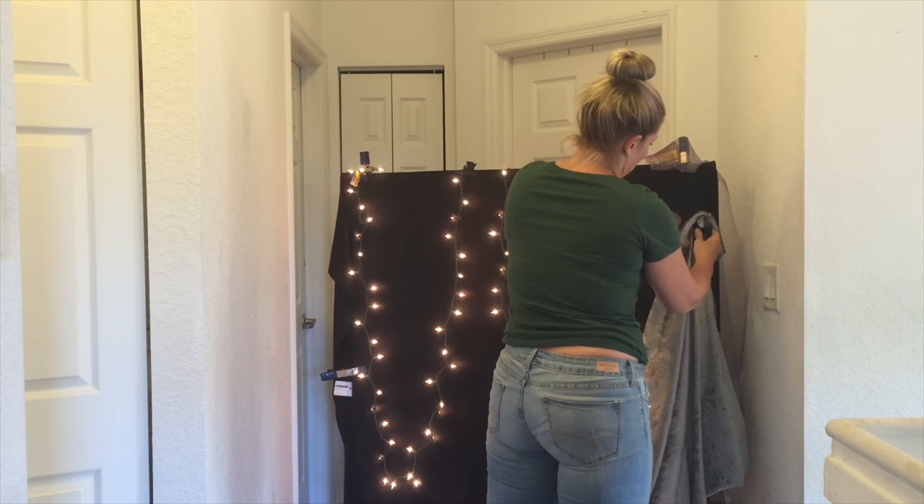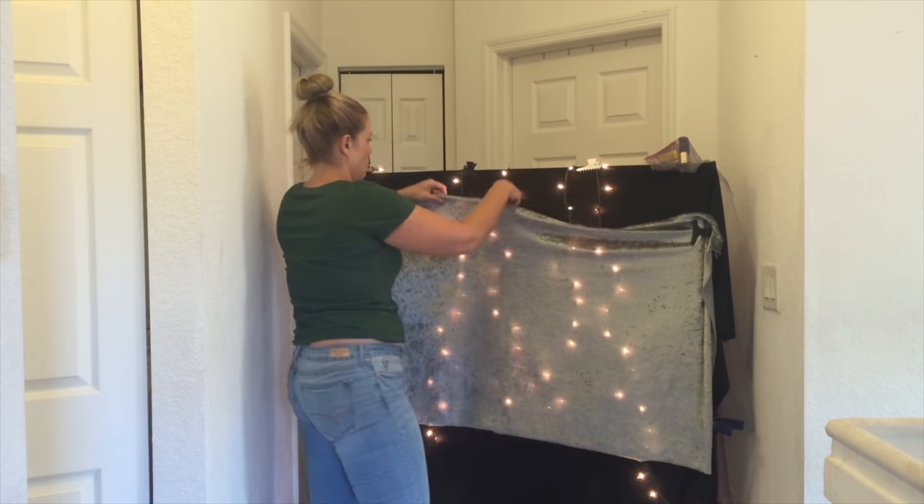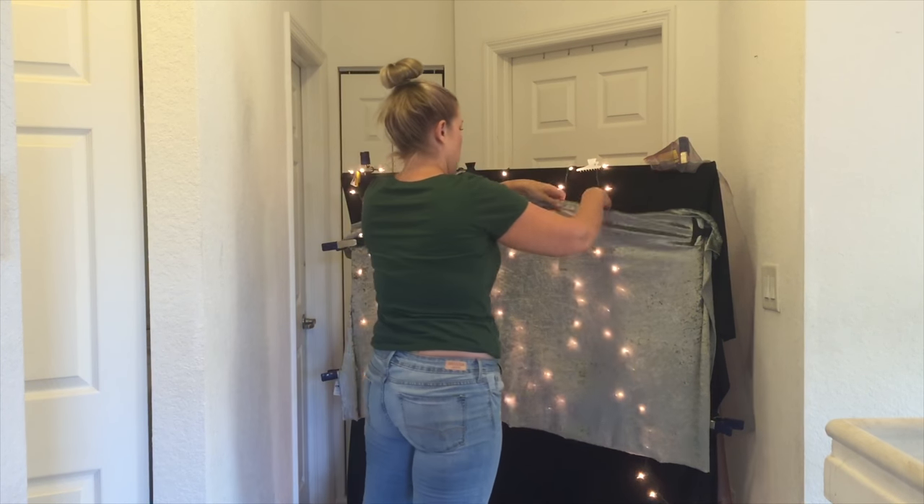This is the ring light that I use — it's very small and I got it on Amazon. It has two settings: a white setting and a warm setting. I like it — it looks cool with this crushed velvet backdrop as well, it kind of reflects the light.